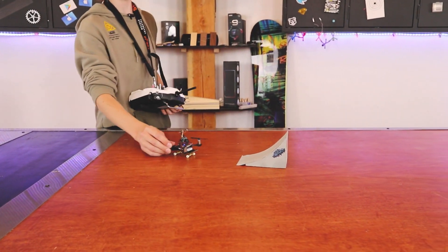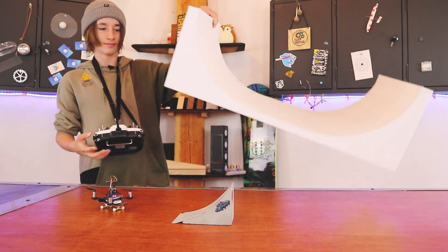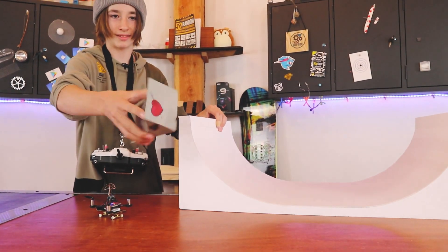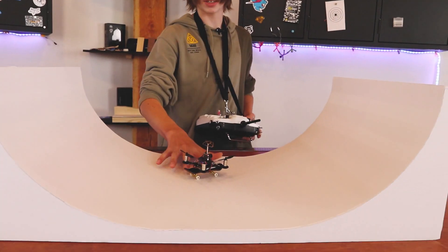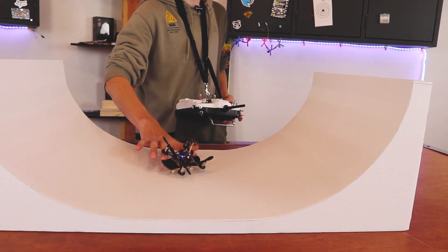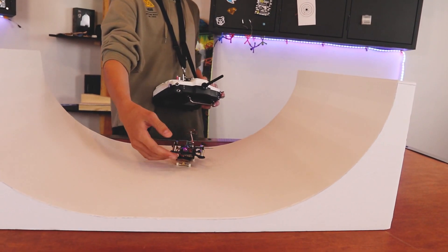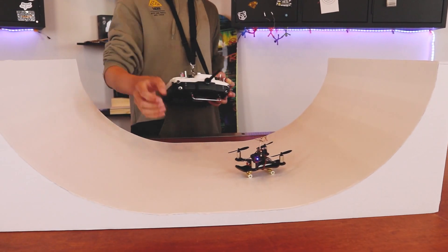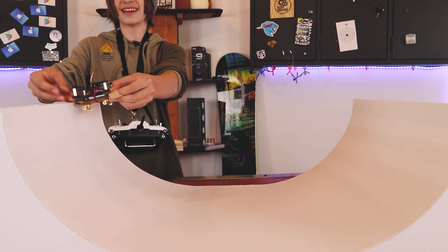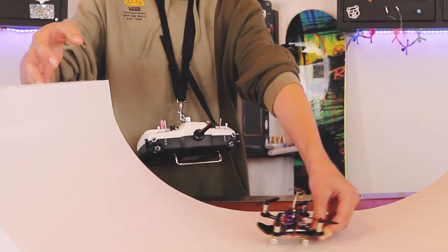Now let's see what we can do with it. Can I fingerboard with it? I don't think so. That was actually really cool - I let it go and I was expecting it to just kind of fall in, but it just glided in.